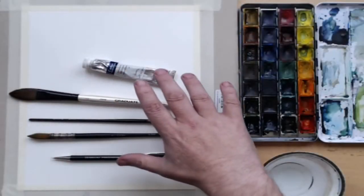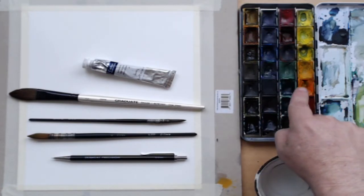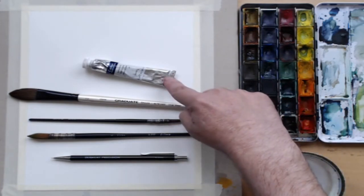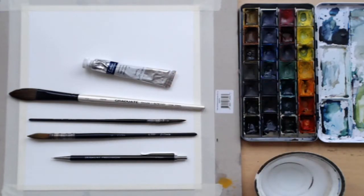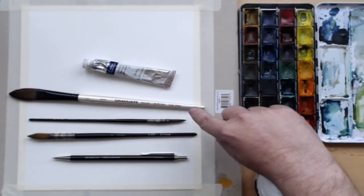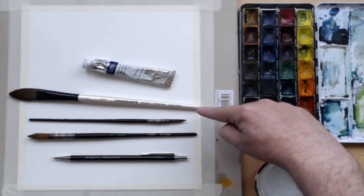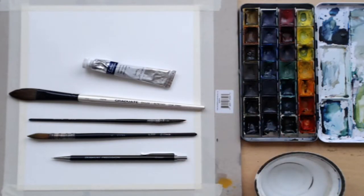This is the equipment I'll be using: my White Nights watercolor paints, some Chinese white watercolor just in case I want to tint the colors, and my brushes — a wash brush and a couple of pointed quills for detailing. I'll also need a pencil to draw it out first, and possibly a rubber. That's everything apart from my water.